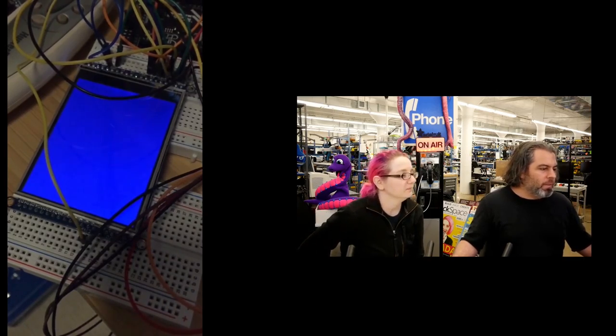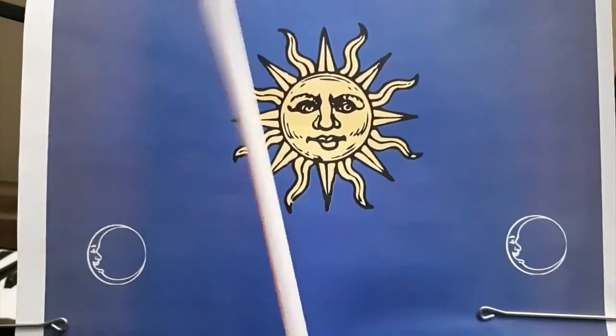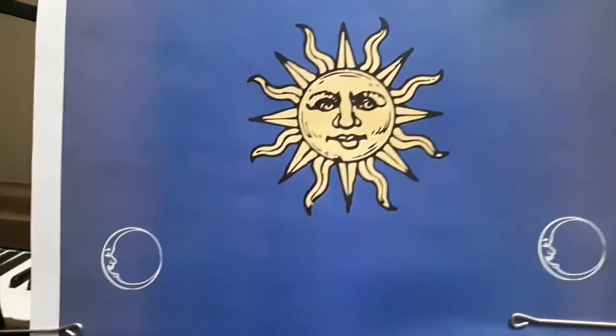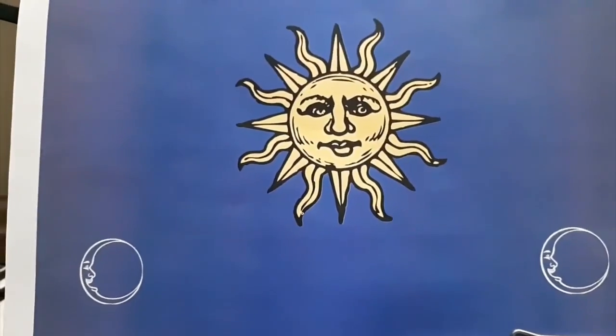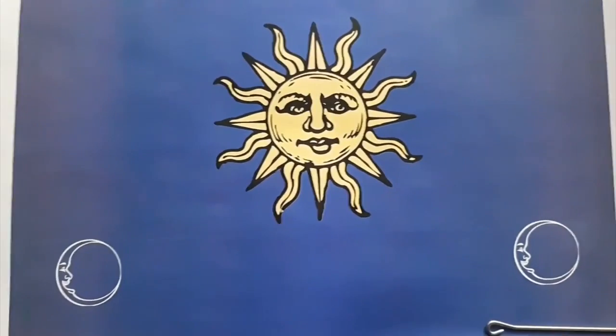This is a neat CircuitPython-powered 24-hour clock. You can see it go back and forth — we have links to that project and more. It uses a servo and sets from zero to the full range.